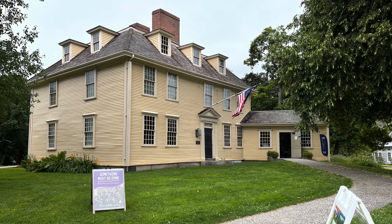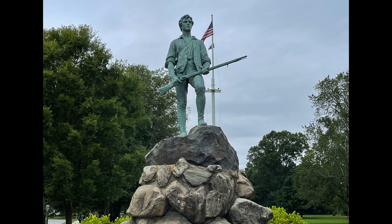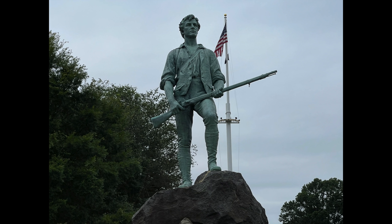This is Buckman Tavern — the gathering place of the Lexington militia, the same militia that crossed the street to the green to stop the British advance on Concord. And this is the Lexington Minuteman statue, erected in 1900. It depicts militia Captain John Parker. I just think it's absolutely beautiful.